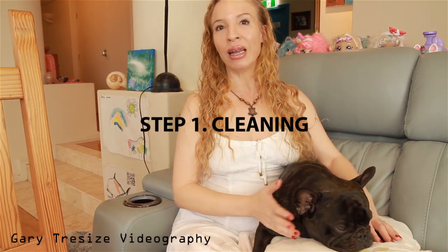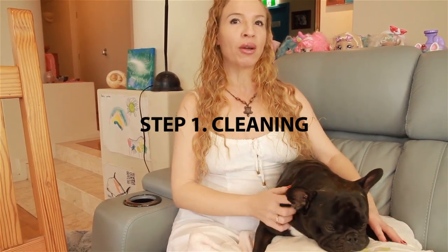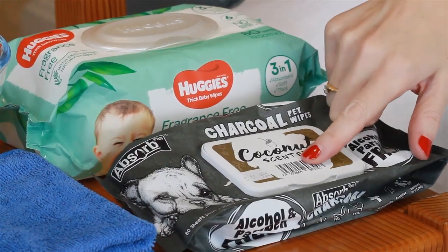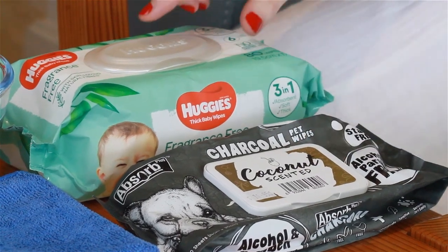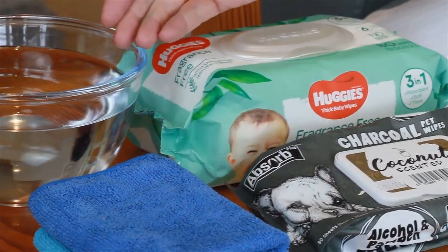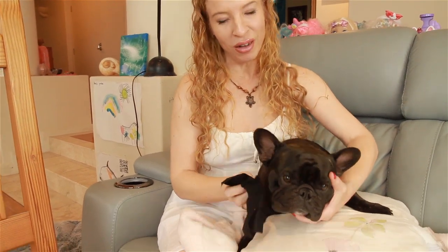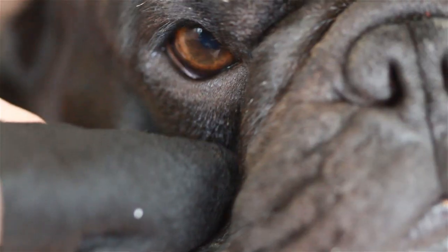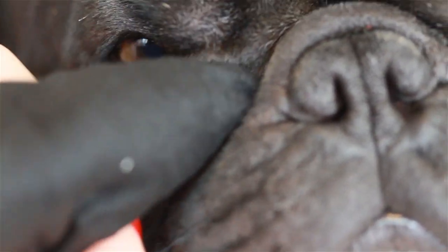The first step is cleaning. French Bulldogs have extremely sensitive skin so you can only use pH neutral bathing products. You can either buy specially made dog wipes, use a baby wet wipe, or simply a face cloth dipped in warm water. I use these charcoal pet wipes because they're so soft, and then it's just a simple process of gently wiping the inside of Piper's folds like this.